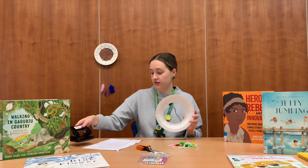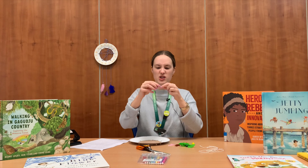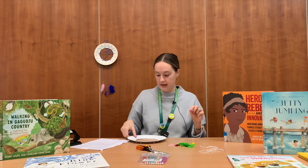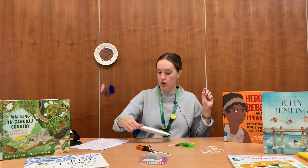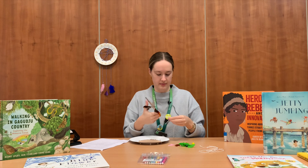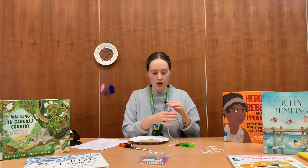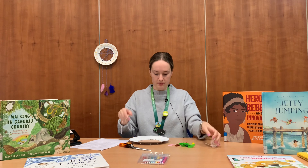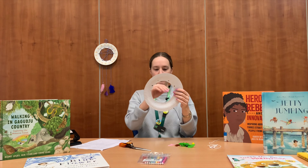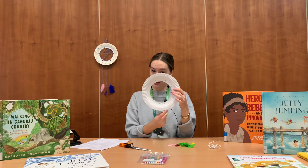Once you have finished decorating your plate, you will grab one of your pieces of string and just cut off a little extra bit, as this is going to be your loop that you're going to pop at the top of your plate — we'll punch a hole for that later. Put this aside and hold onto it, don't lose it. You will then take each piece of string, attach it to a different hole along the top, thread that string across, and then feed it down through one of the bottom three holes.